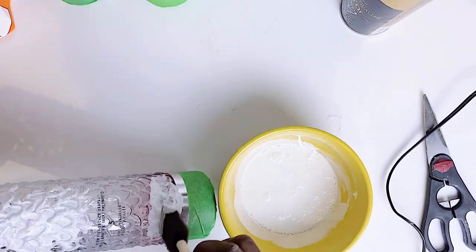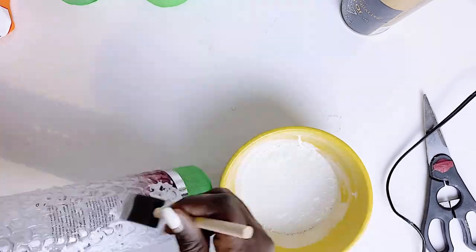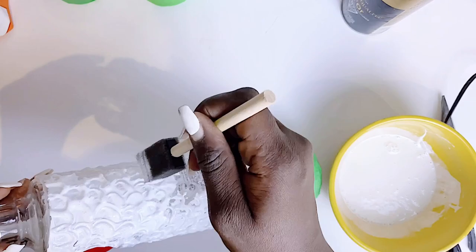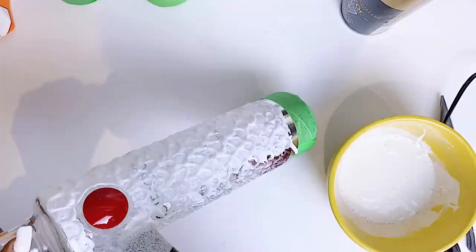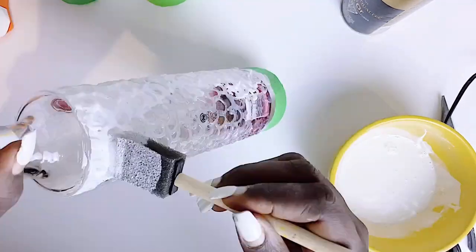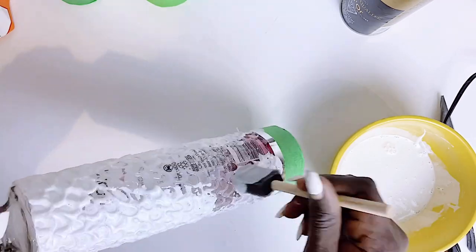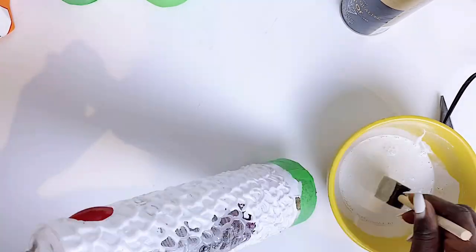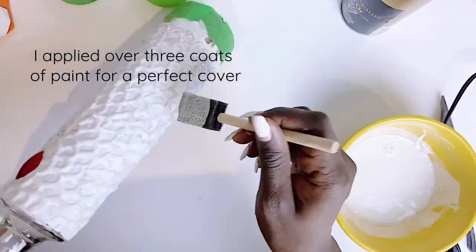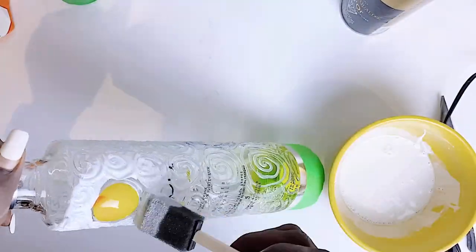I strongly recommend using a foam brush and just dabbing it onto the bottle. With this technique it gives it a really nice matte look as well as a vintage look, and it also covers quite a lot of space — especially because the kind of design I have on the bottle creates holes. A foam brush is going to easily cover every space. You can use a regular brush stroke if you prefer.